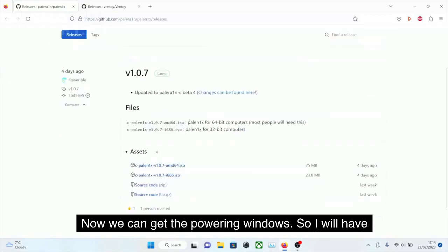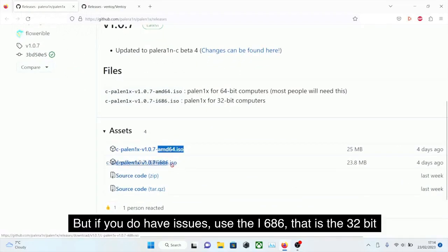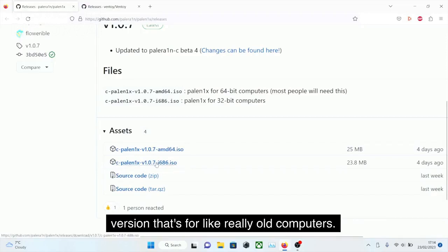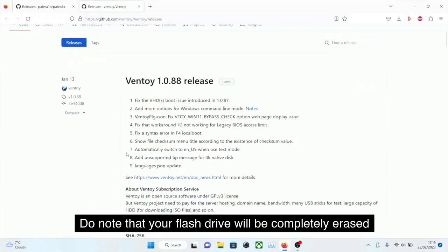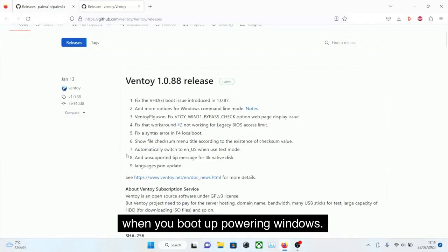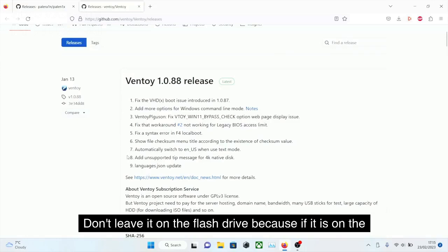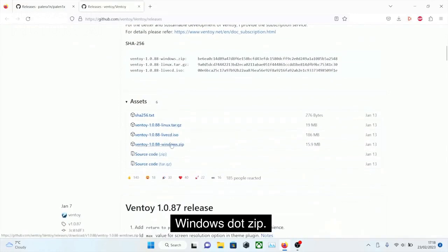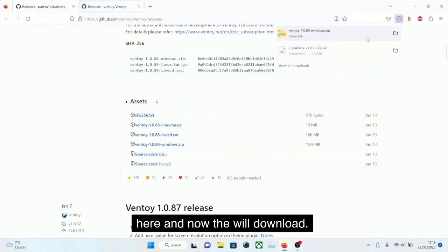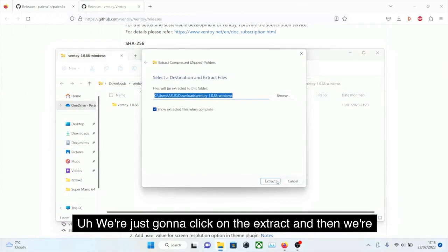Now we can get Palera1n for Windows. I'll have the GitHub link in the description. For most people you want the AMD64 — that is for 64-bit computers. Most people should use this, but if you do have issues, use the i686, which is the 32-bit version for really old computers. So I'm going to download the AMD64 ISO. We also need to download the Ventoy software. Do note that your flash drive will be completely erased when you boot up Palera1n Windows, so if you have any data, just transfer it to your computer. We're looking for the windows.zip, so we'll click on this and the download will start. Let's open up the Ventoy zip and click on Extract to extract the file.